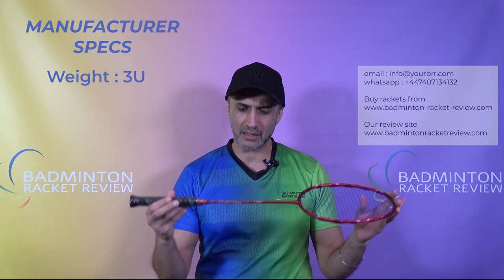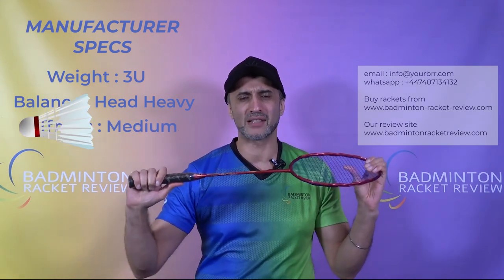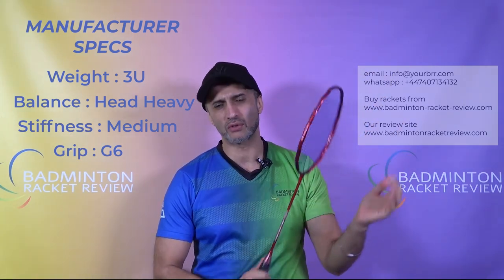Let's go through the manufacturer specs so you get an idea of how this racket plays and feels. The weight is 3U, the balance is head heavy, the shaft is medium flex — not too stiff, not too flexible. The grip size is G6, maximum string tension is 32 pounds, and the racket is made in Taiwan, which gives us an indication that this is made to a very high quality.